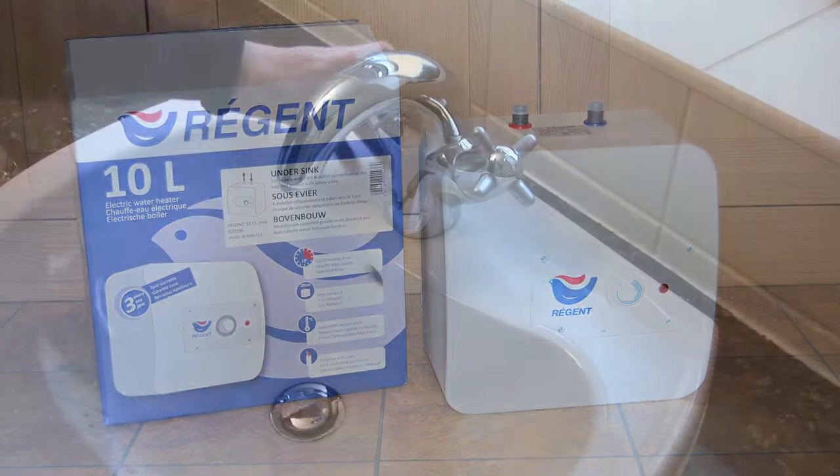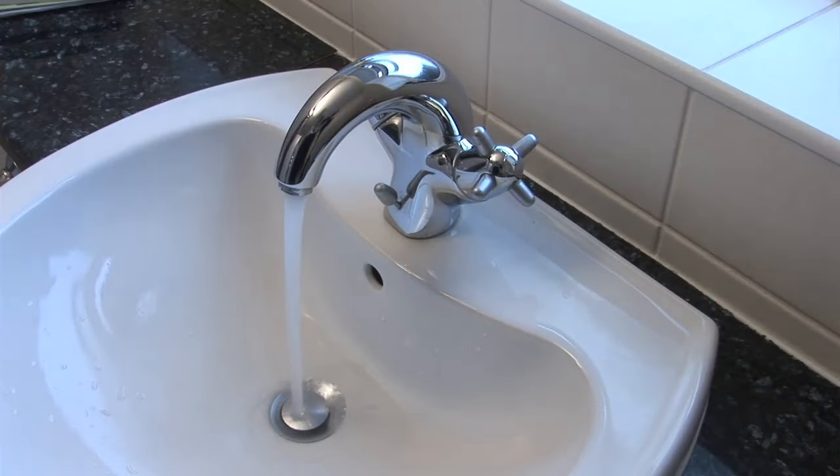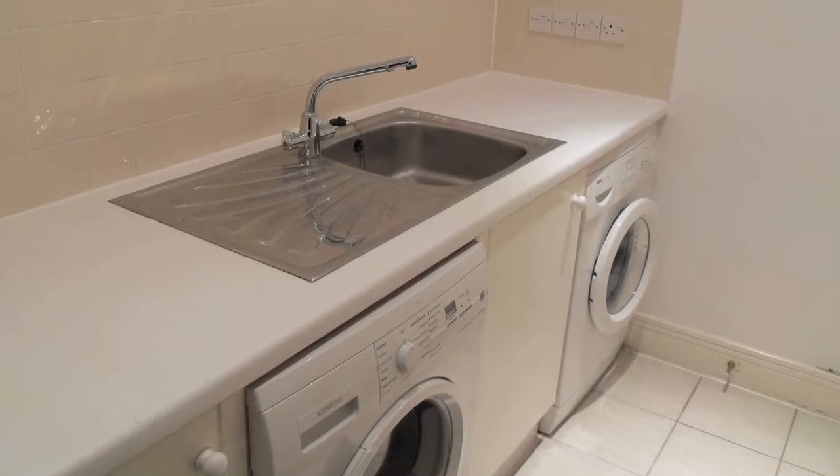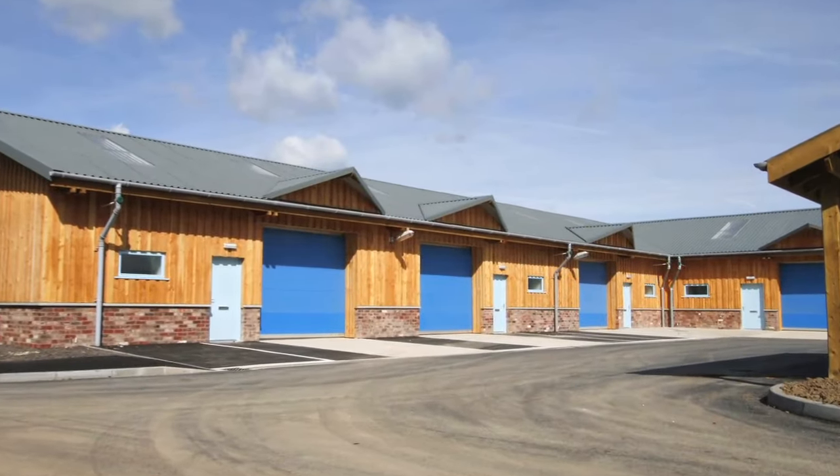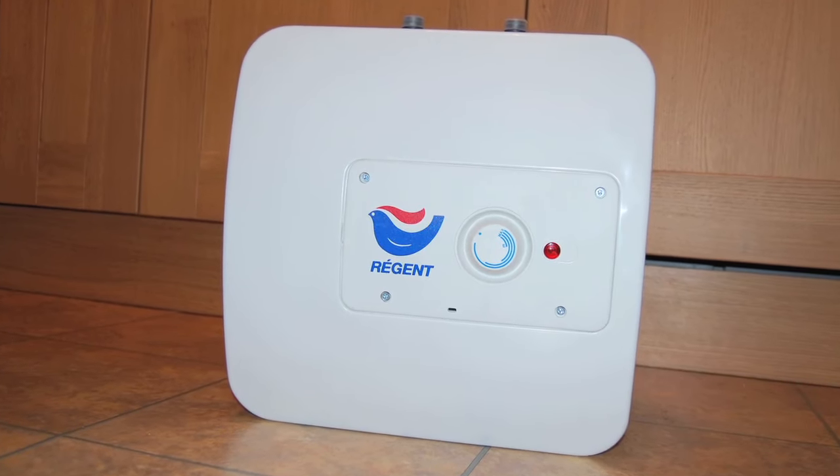We all need small amounts of hot water for washing and cleaning. Loft conversions, cloakrooms, utility rooms, home offices, granny annexes, cafes and small industrial units are just a few places where Regent electric water heaters can be installed.